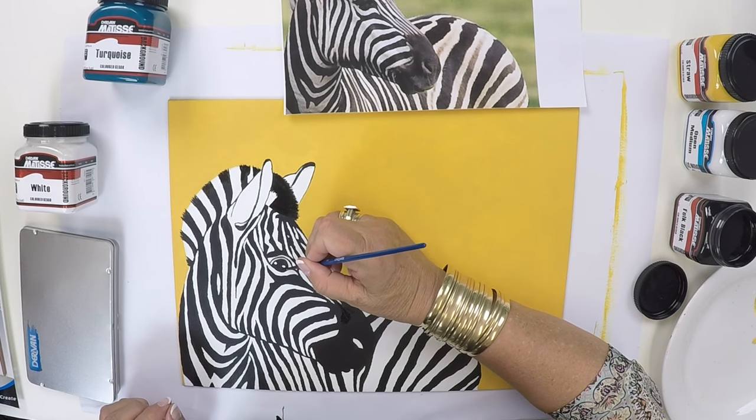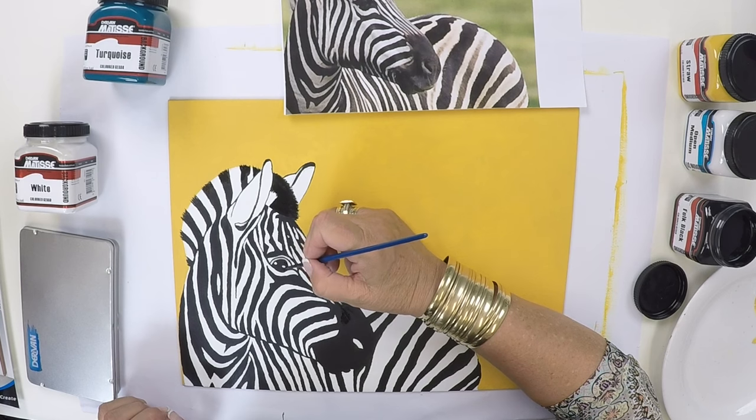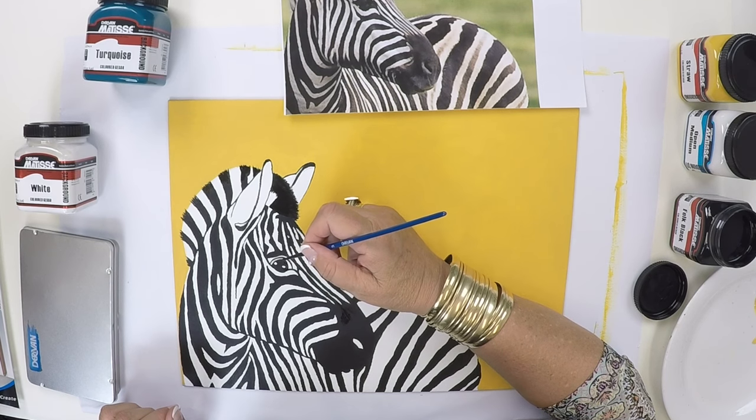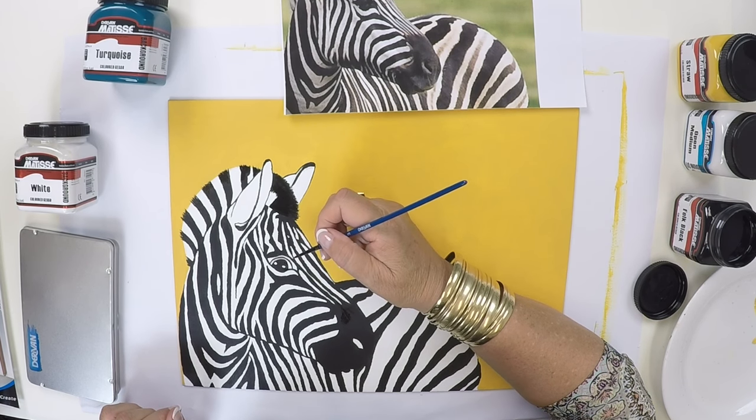On the eye, if you have a problem getting the eye with the white spots in it, don't panic because we can actually put that on at a later date and define it a bit more with white paint.